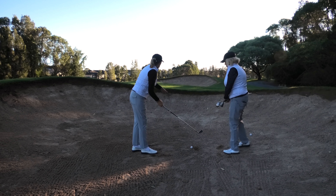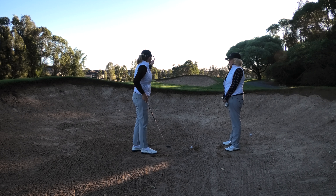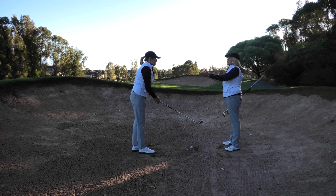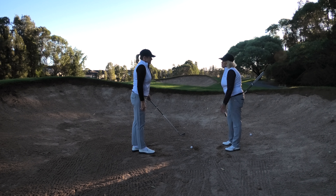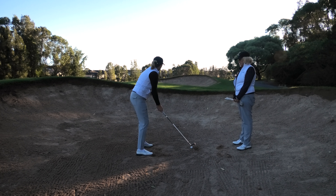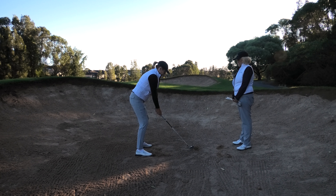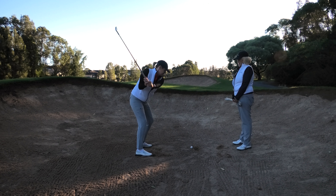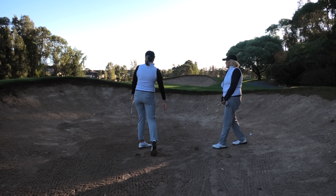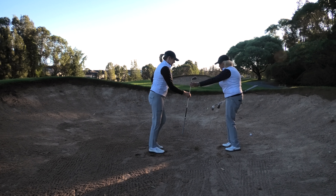All we do is the same technique no matter what skill level — change the club. If you can't remember those three things, do nothing differently except change the club, then try to clip it off the top. You can't ground your club when you're in a bunker, same as a fairway bunker. I'm going to try and keep myself nice and steady with my bottom half, I've moved my ball a little bit back, and I'm going to try and keep it very smooth. The shot started nice and straight — happy with that one.